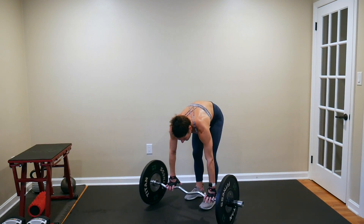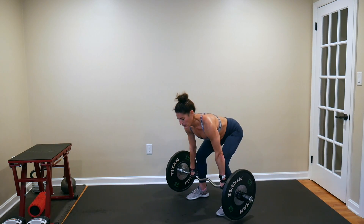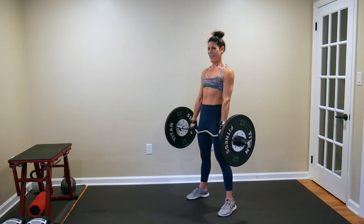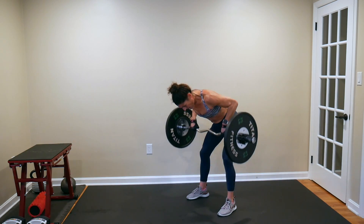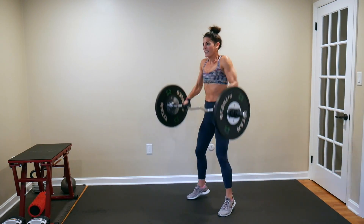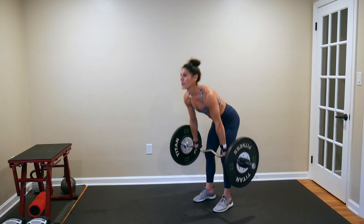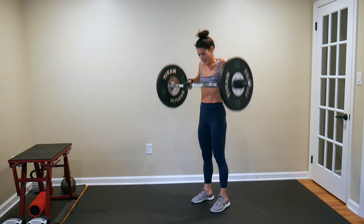Third round complex — starting with five deadlifts, going through the four bent rows. Here we go: 1, 2, 3, 4, 5. Four bent rows: 1, 2, 3, 4. Three hang cleans — stand it up first: 1, 2, 3. Two power cleans: 1, 2. One clean and press. And down.